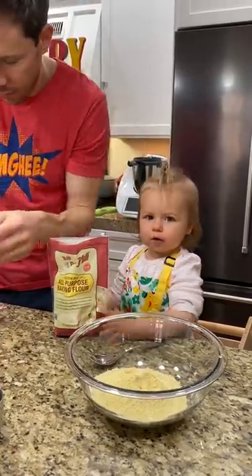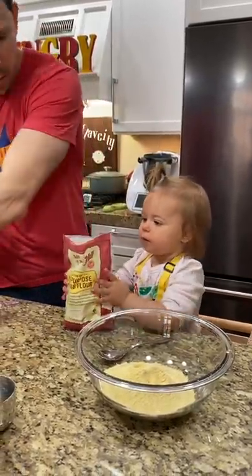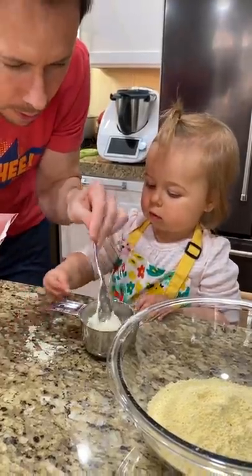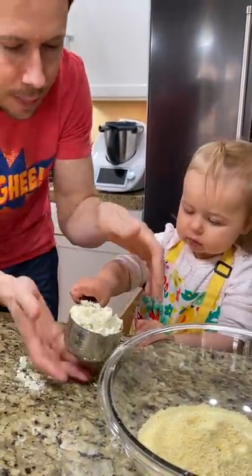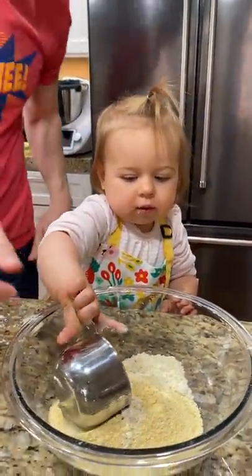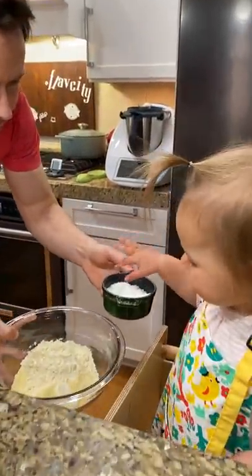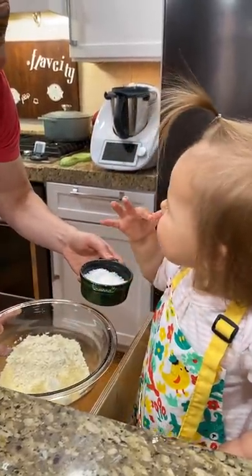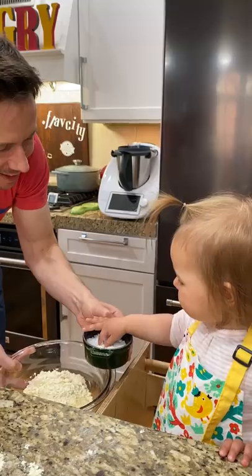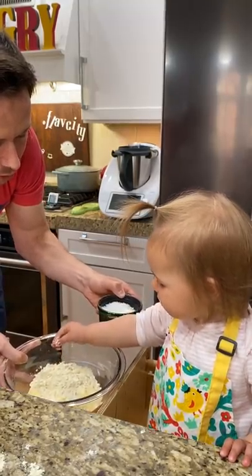Three quarters of a cup of gluten-free flour. Go ahead, add that to the bowl right here. Can you pinch some salt into the bowl, please? You're eating it! There we go. Pinch it in like a salt baby. Good.